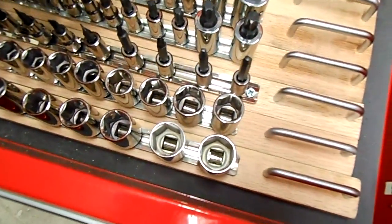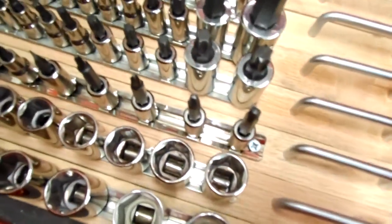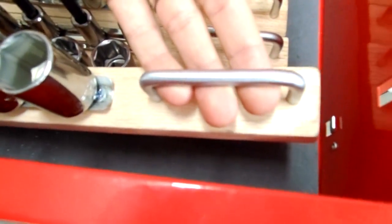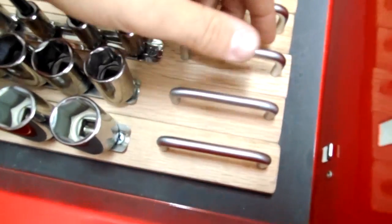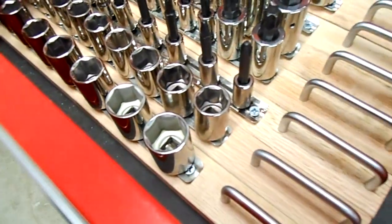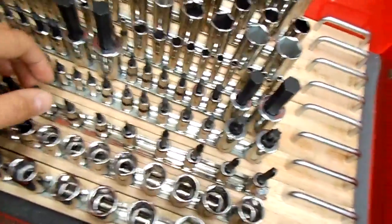To answer your question, these ones are a homemade concoction. The rails themselves are screwed down in some oak slats, and these handles here are nothing but some $3 drawer pulls from the Home Depot. These things probably cost me, you know, five, six, maybe seven dollars a piece to make them.